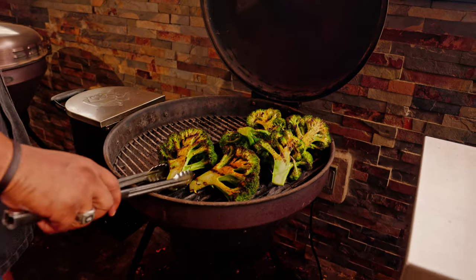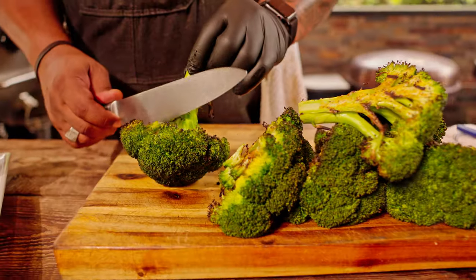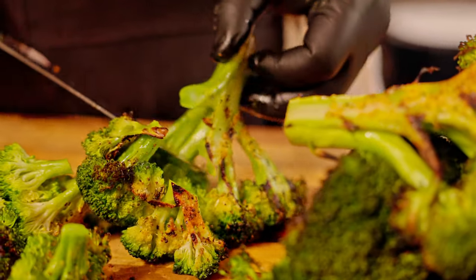Look at that broccoli, it looks so good. We're gonna pull this off and take all the florets off of the broccoli stem. So we're just gonna take our broccoli and gently slice right off, then we're gonna put it in the big bowl.